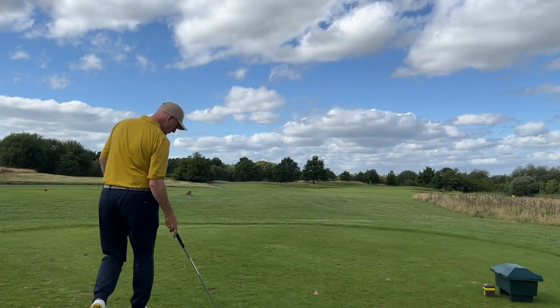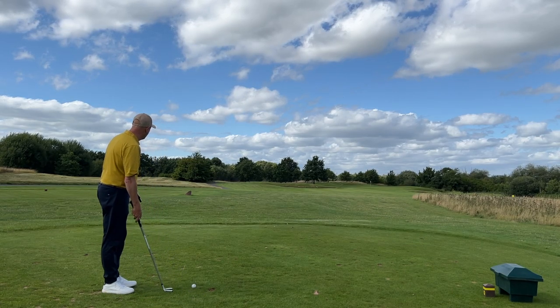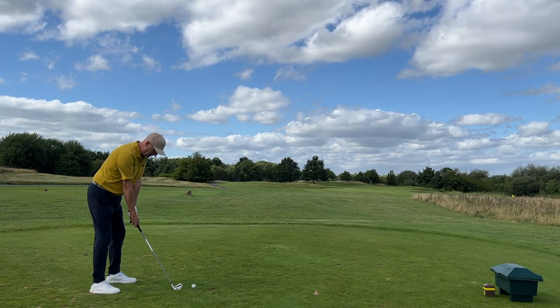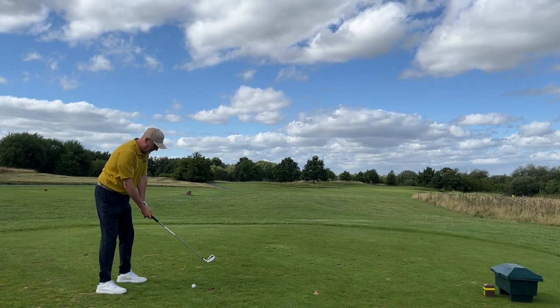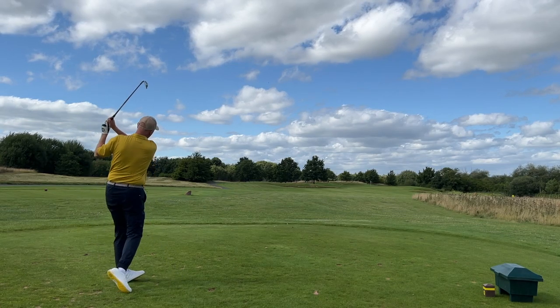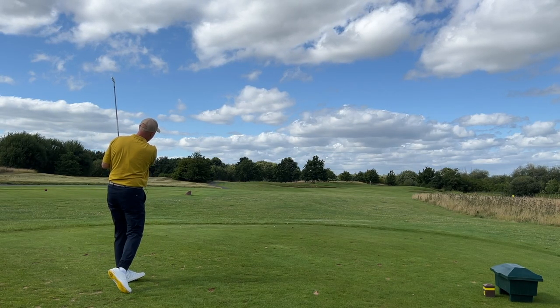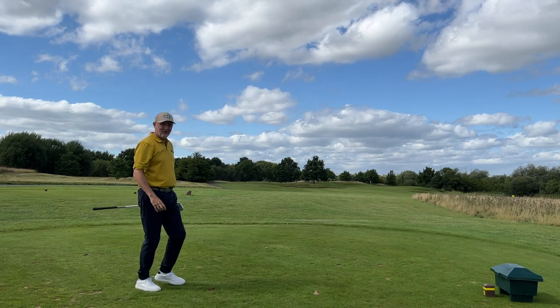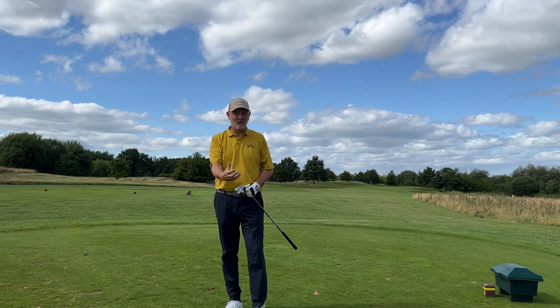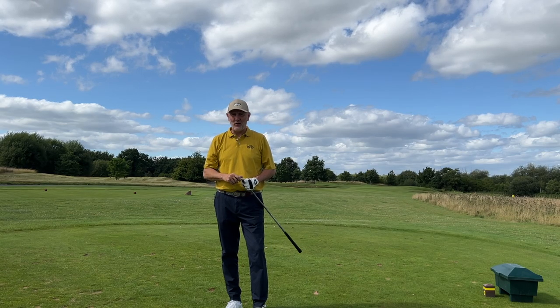It came very close to a hole-in-one here yesterday — let's see if we can do something similar with the same club, same tee position, and draw this one to a close. Well, not quite — that's down the left-hand side working its way back and going to miss the green on the left. But I think we can pretty much end this; I've hit enough irons to give you my first impressions at least, and I can tell you what I think could be the issue for PXG.